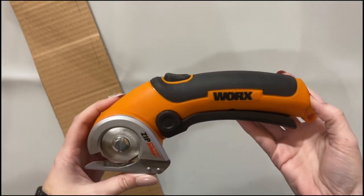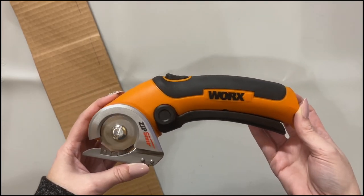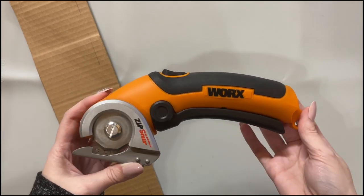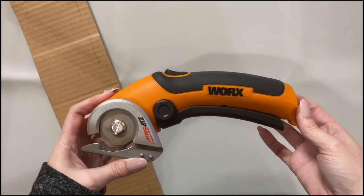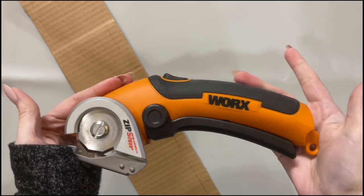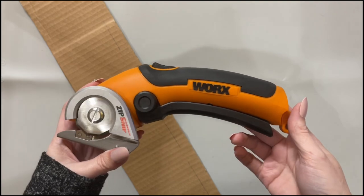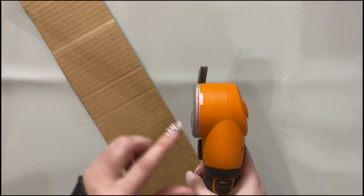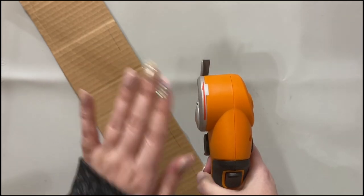For Christmas my mom and dad got me this amazing tool. If you do not have one of these in your craft room I suggest you get one of these. I know it looks intimidating but this is a pair of electric scissors. It's called the Works Zip Snip and this thing is amazing — it will cut cardboard like a dream. I pretty much use this like every day to cut stuff. They say it can cut fabric. You do not need to be intimidated by this at all.